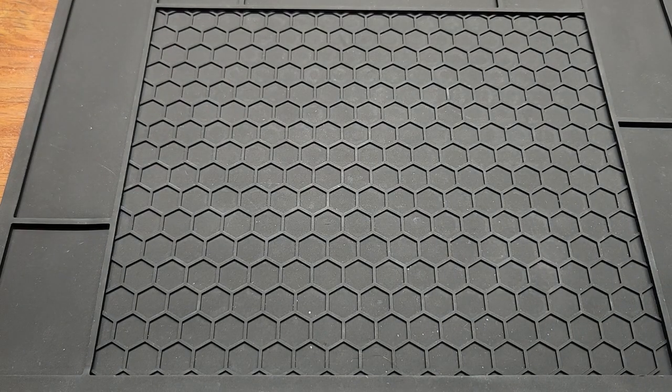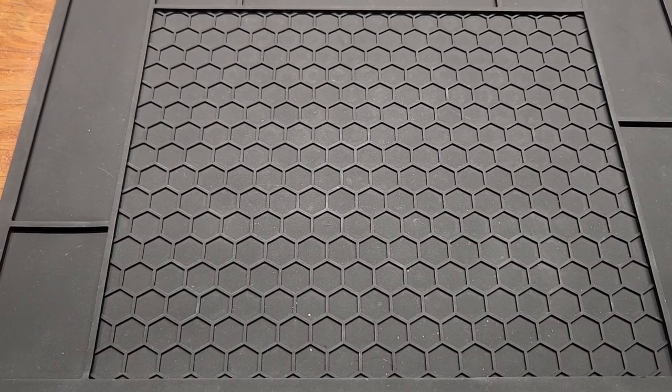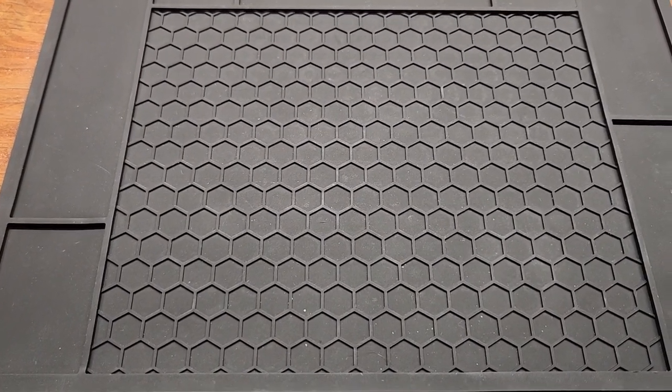If you think I missed any, let me know down below — I don't have all the knives released, I can only buy so many. Let me know your list, subscribe if you haven't already, give me a like and a comment, and I'll see you in the next one.